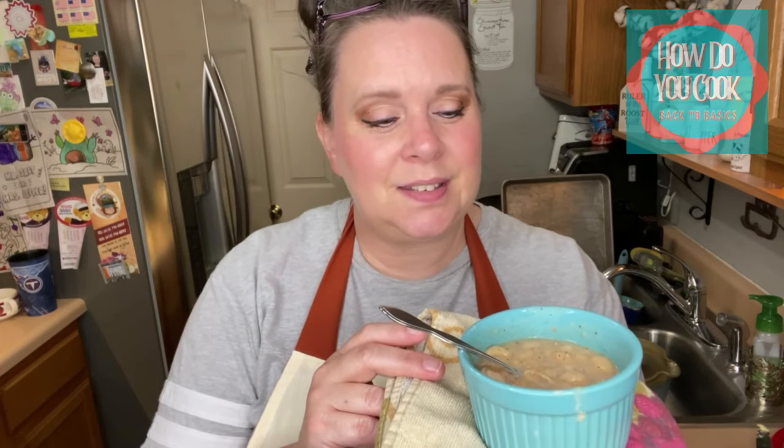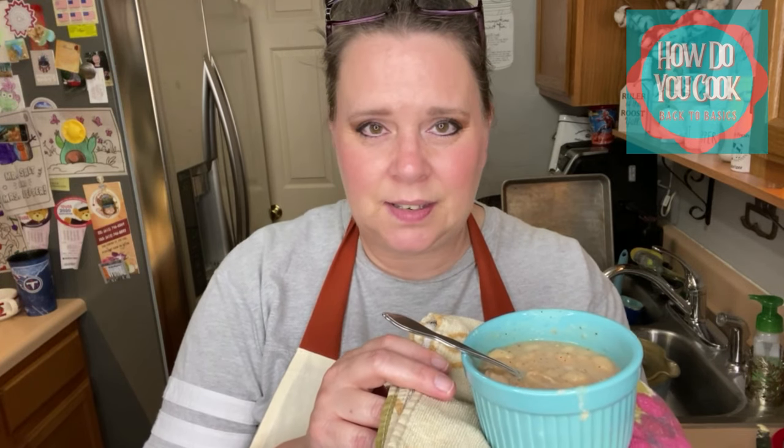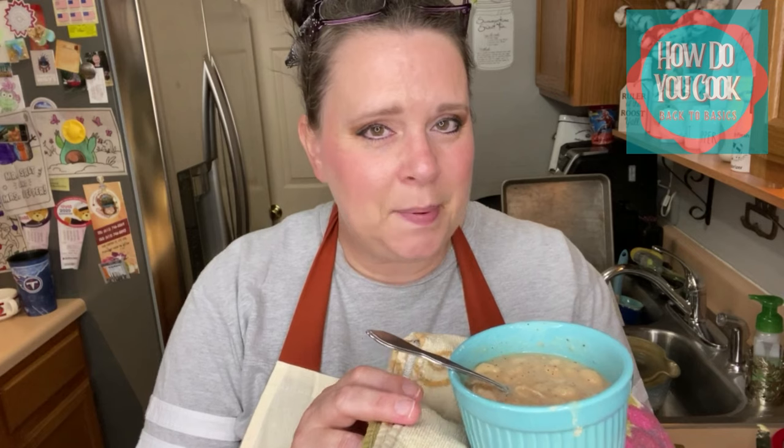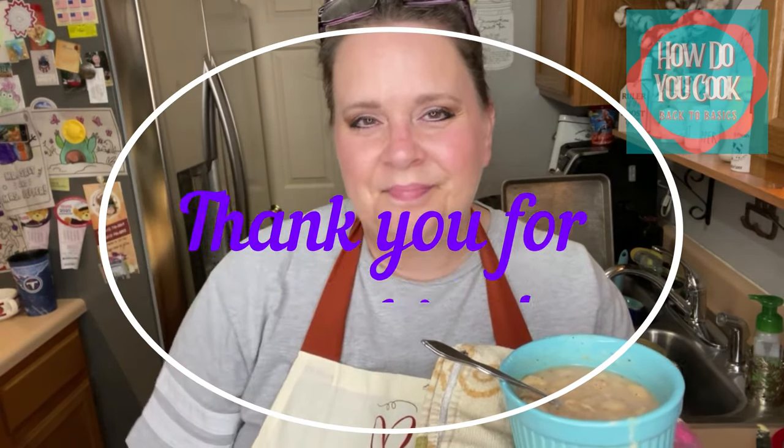White beans are not hard to make at all. You just need a little bit of time and a little bit of patience, and you'll have delicious white beans. I hope you enjoyed this episode of How Do You Cook Back to Basics. If you did, please hit that like button and consider subscribing to this channel if you haven't already. Don't forget to hit that bell notification so you don't miss out on any of my upcoming videos. Until next time, bye bye now.